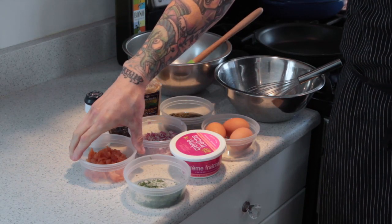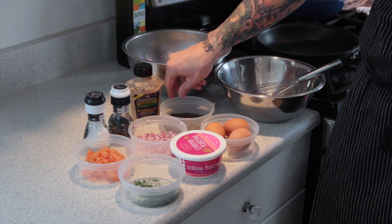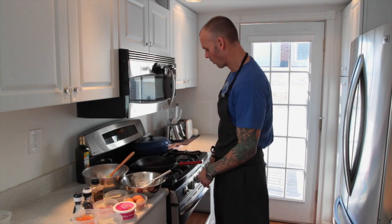My ingredients are already chopped, ready to go, and they're at room temperature. So let's talk about them. We have smoked salmon, fresh dill, crème fraîche, organic farm fresh eggs, capers, red onion, whole grain mustard, and salt and pepper.